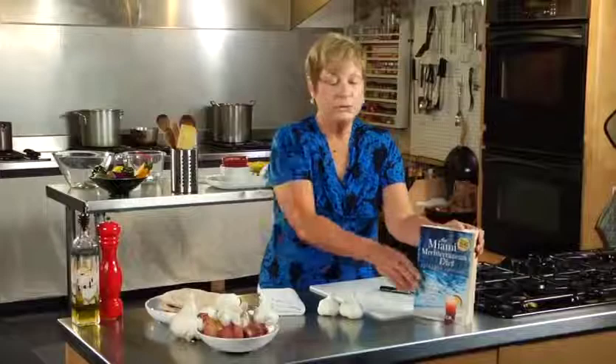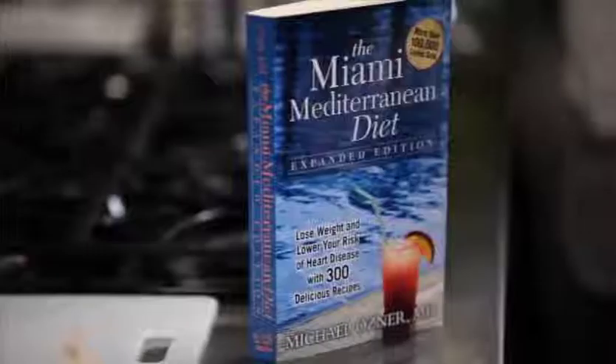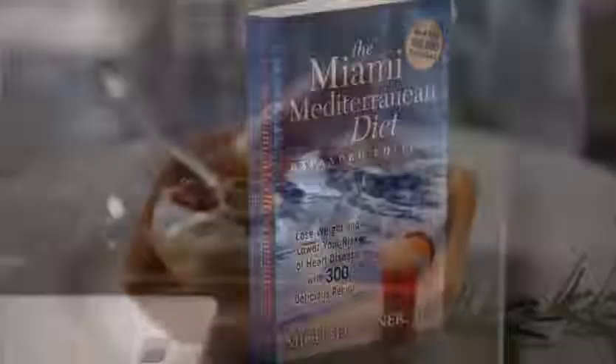Hello, my name is Chris Osner, and today I'm going to be doing some cooking from menus from my husband's book, The Miami Mediterranean Diet, written by Dr. Michael Osner.